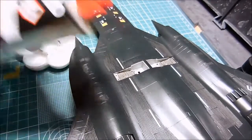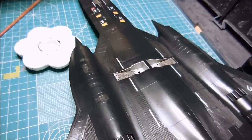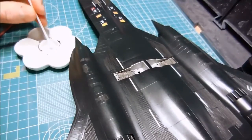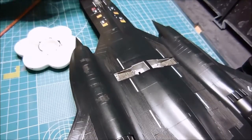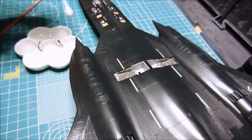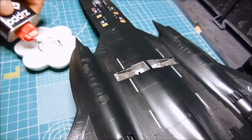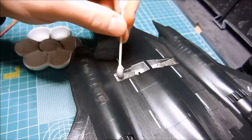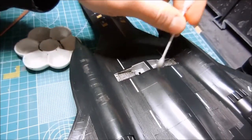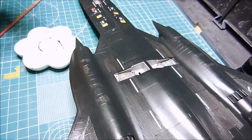I'm going to squirt some Zippo into the little paint tray and then use a cotton swab to go over the excess. Just pick out the highlights — that's pretty cool looking. It absorbed it all, so let's put some more in. Of course the paint is staying in the recesses. That looks pretty cool.